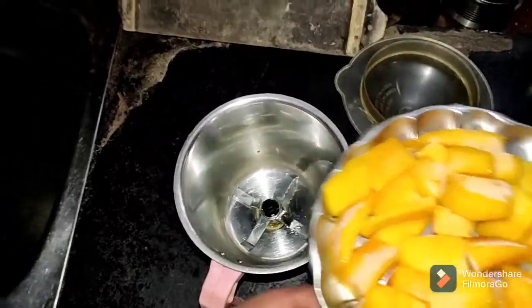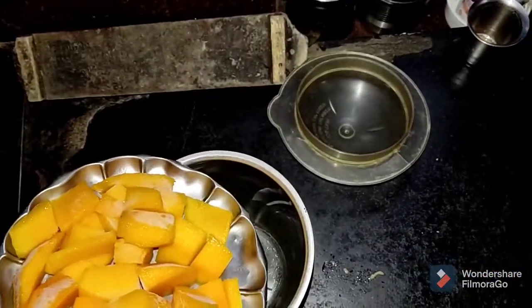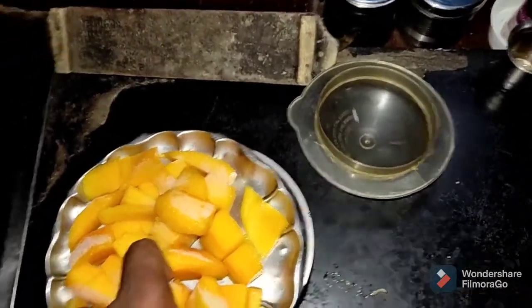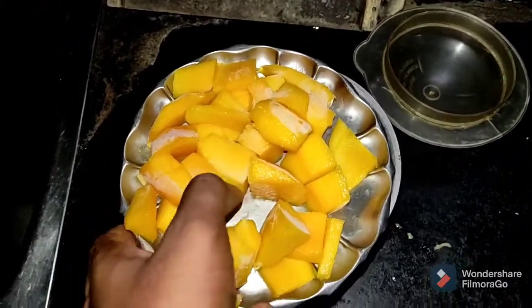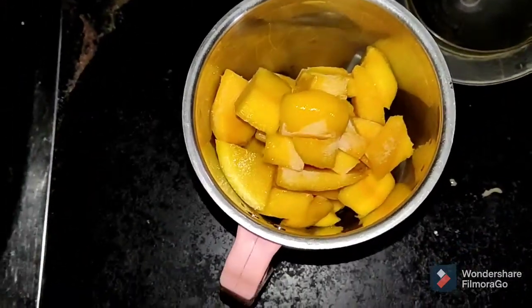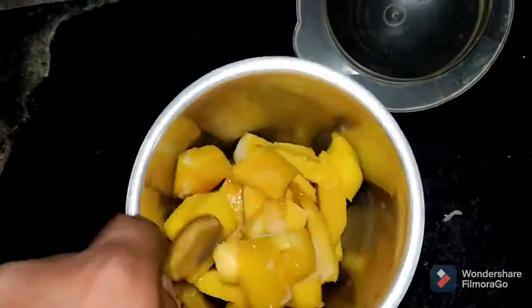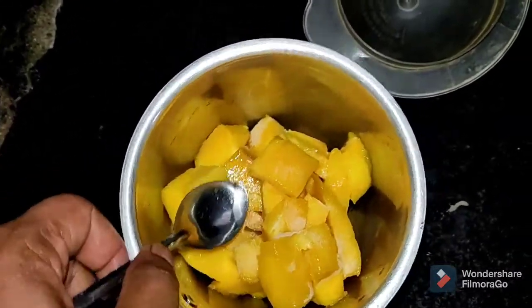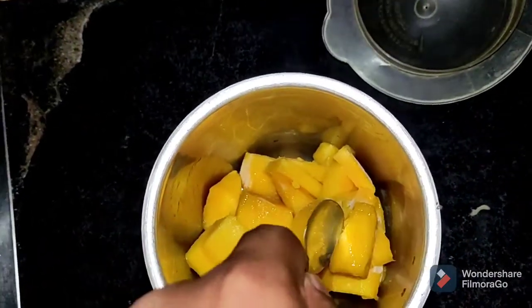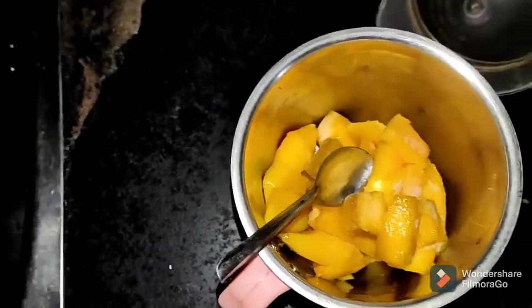We will add this to the fridge and freeze it. We need to freeze it. A little sugar is needed.